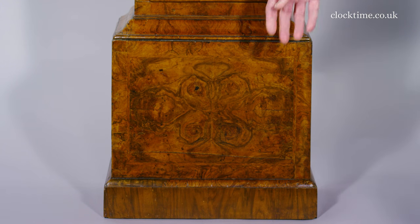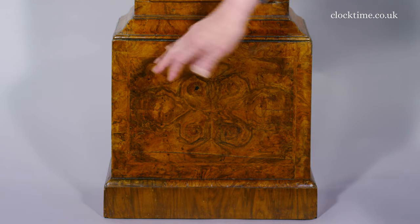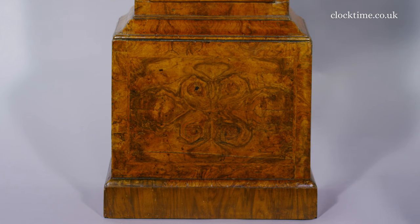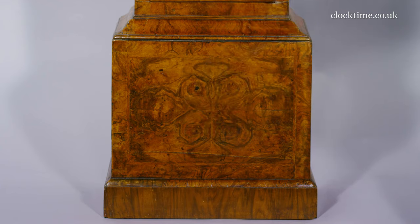On the base you can see that there are four quarter veneers which are mirrored this way and that way, so that each of the four has been cut out of the same piece of wood and then mirrored horizontally and vertically.